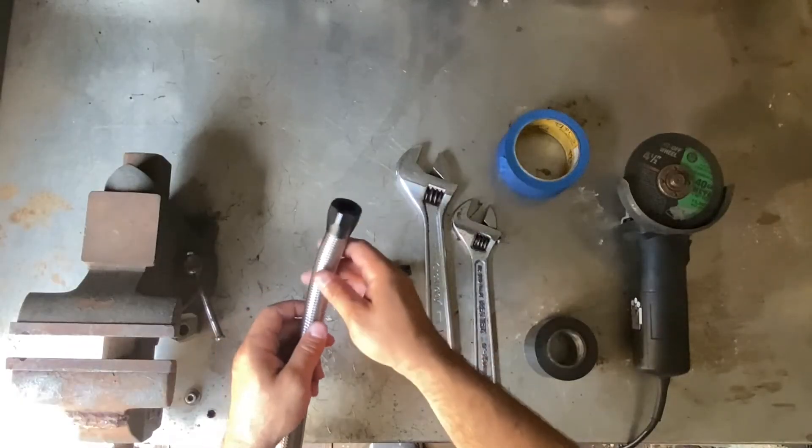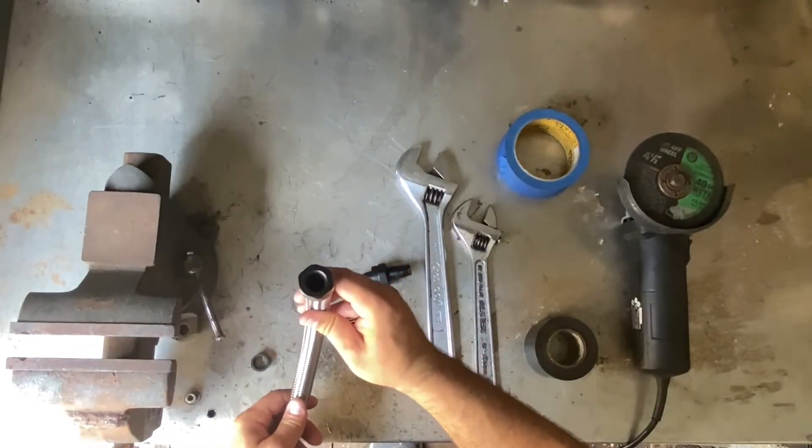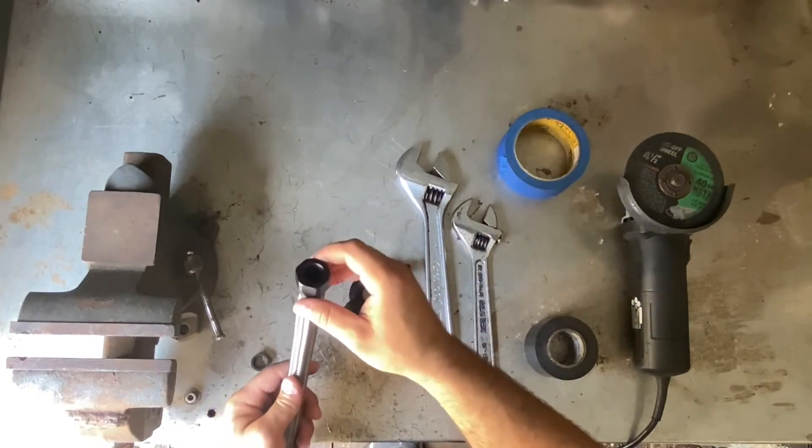To make sure that the hose is completely in, you look inside and make sure it's bottomed out on the fitting at the bottom.